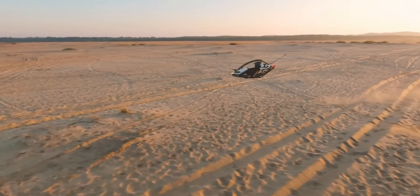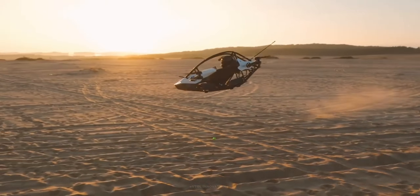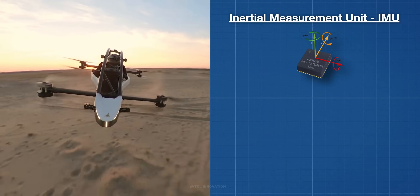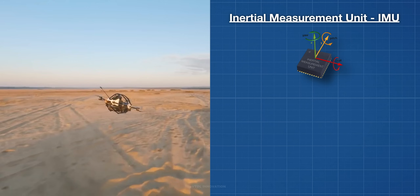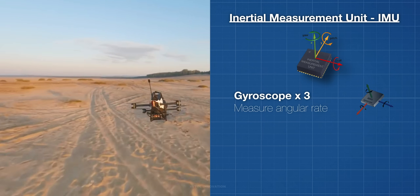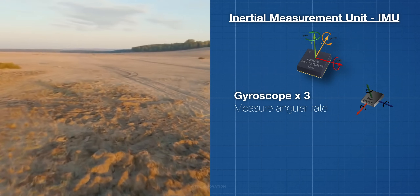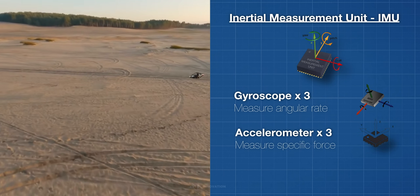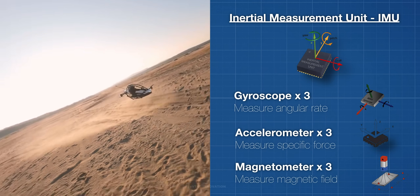A flight computer assists the pilot with control of the aircraft. It contains an inertial measurement unit, or IMU, with triple redundant sensor architecture. The IMU provides acceleration and orientation data used to calculate position and velocity. It consists of three independent gyroscopes to measure angular rate, three independent accelerometers to measure specific force, and three independent magnetometers to measure the magnetic field surrounding the system.